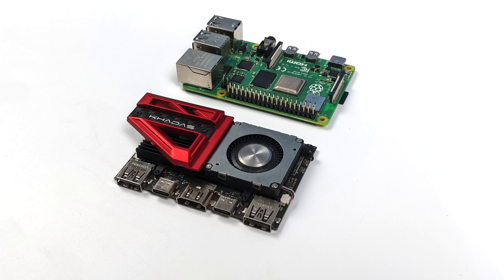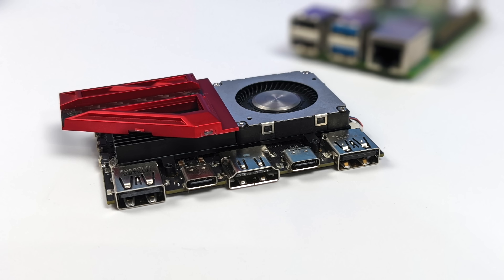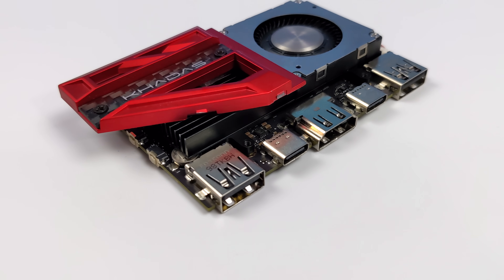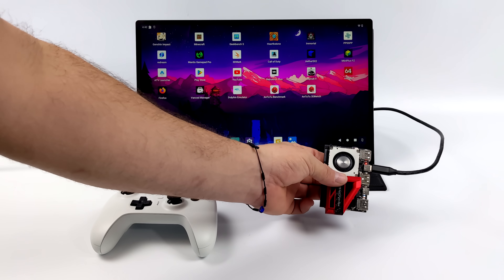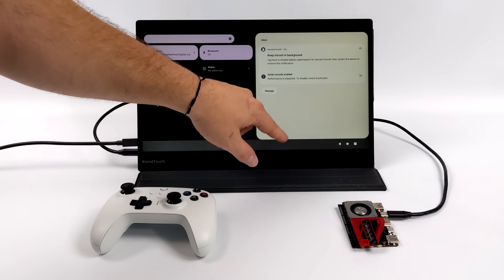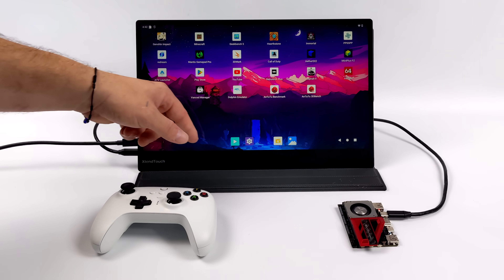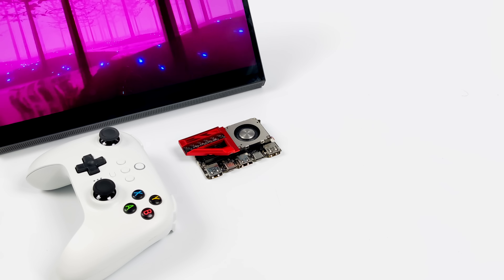The Edge 2 we're going to be testing in this video is the highest end model. Basically between the two models we get more RAM and more storage, but they will have the same exact CPU, so you can expect the same performance. This one just happens to have 16GB of onboard RAM and 64GB of storage. One of my favorite things about this board is single cable operation mode — some people call it alt mode. So basically with one of these USB Type-C ports we can get power in and video out at the same time.